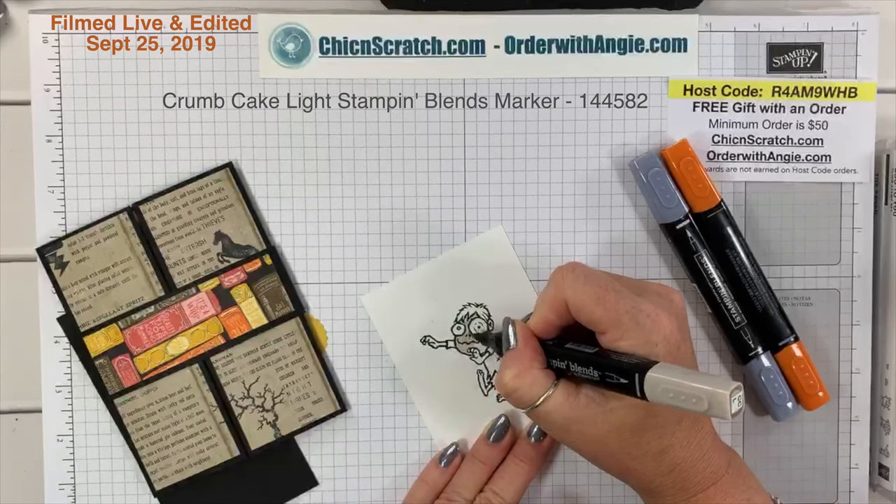You slide the belly band off — I know it's two completely different stamp sets but it's Halloween, you get a free pass, there are no rules! This is called the gate fold card with a belly band. You guys have a great day, thank you so much, talk to you later!